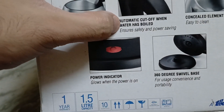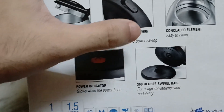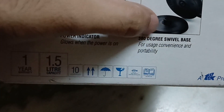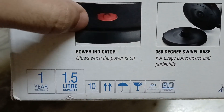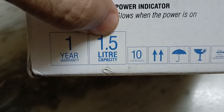It comes with automatic cutoff when the water has reached boiling temperature. This is how the inner container will look like — this is going to be the heating pad and this is the electric kettle. You just need to place the kettle on top of the pad. It has a power indicator and comes with a lid.